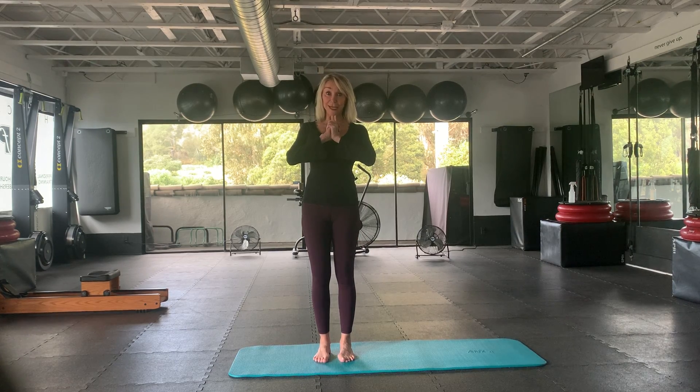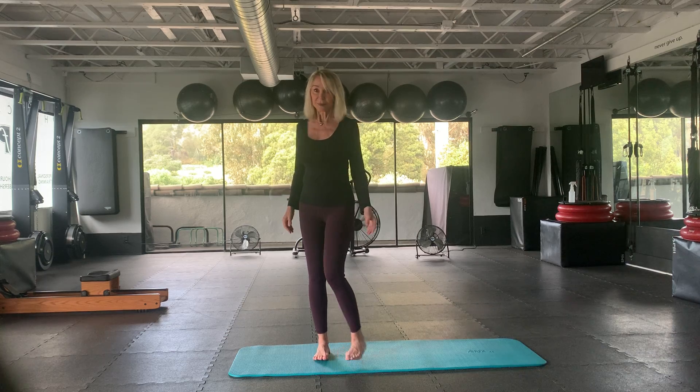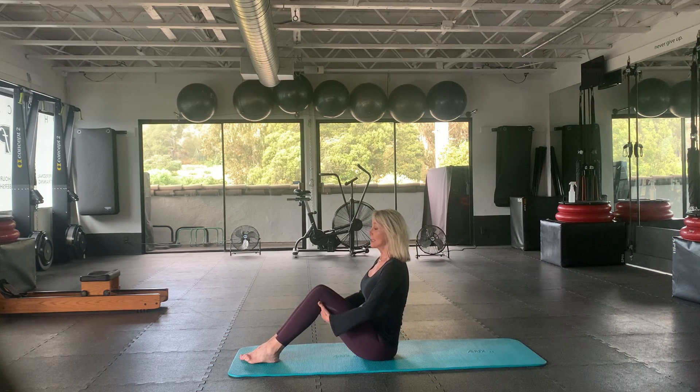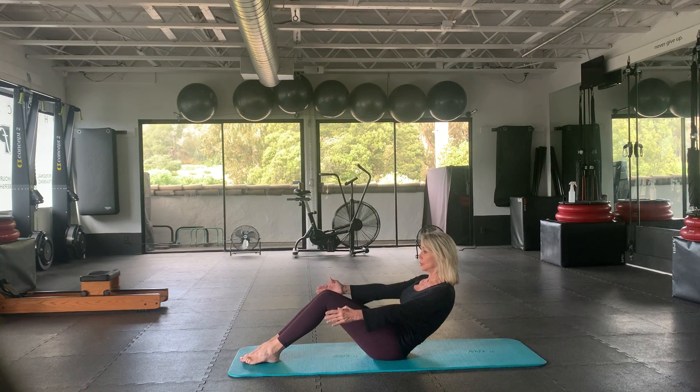Hi, ready everyone for Pilates class today. I just want to roll through it — I'm going to try not to get too detailed, but you'll know what to do. So let's have a seat and start with our feet on the mat. Use the backs of the knees to sit up really tall and straight. Inhale, exhale — let's go back just behind the tailbone. Here we go.